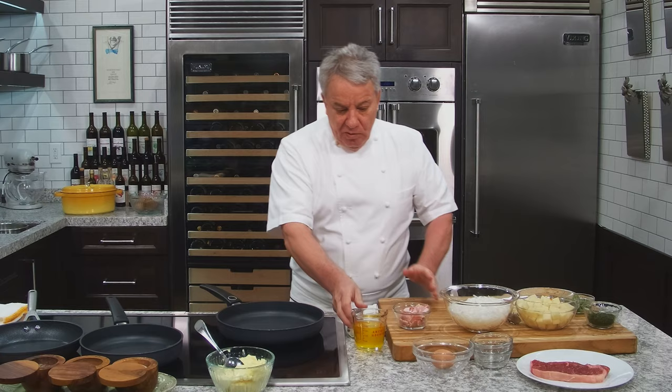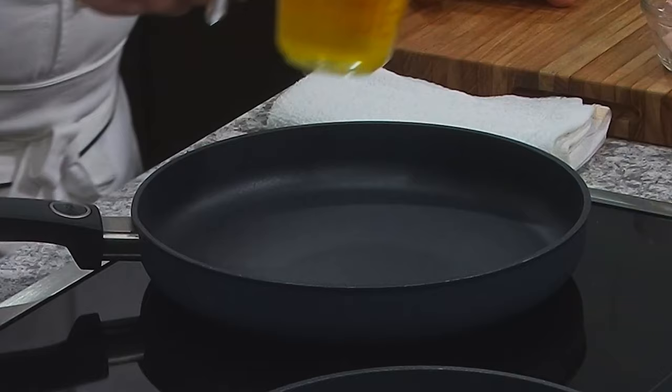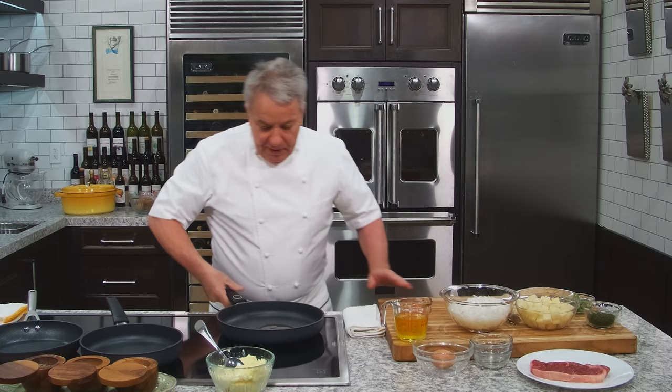The first thing we do, we put a little bit of clarified butter, friends. If you don't have clarified butter, use a vegetable oil or just regular butter, but it's going to burn. So we have to be careful — we don't really like to burn the butter that much.